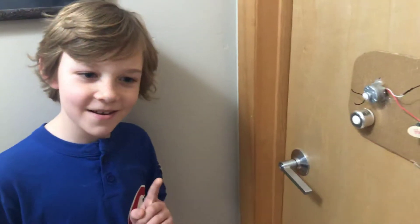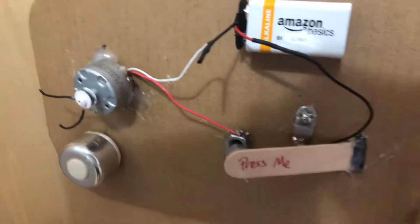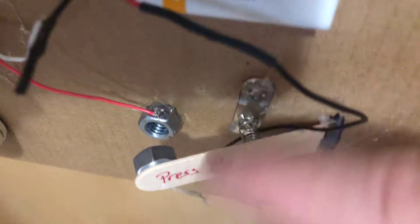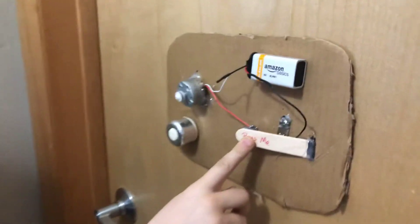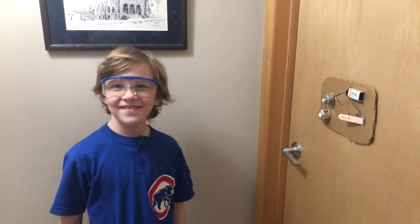All right, let's see a demonstration. I'm going to get some safety goggles for this. He salvaged this little spring piece — a battery connector from an old camera that broke — and we just thought that spring would work really well. All right, safety first. Nice. That's awesome. You'll definitely know when there's someone at the door.